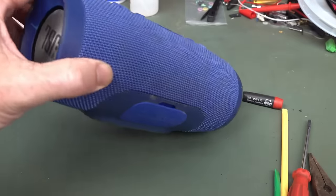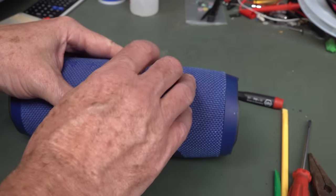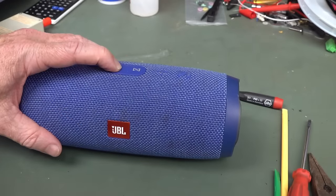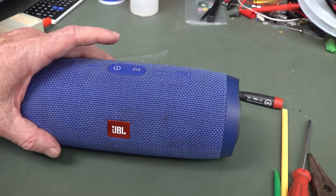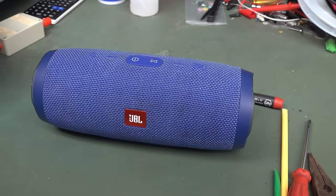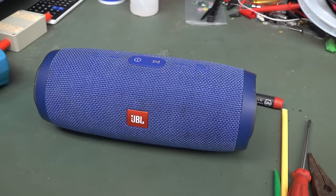Bobby Dazzler! Like I bought one. It's back together. There you go. And listen — no farty sound from the speaker. So if I actually play... multi-meters, floor and over. Waterproof speaker. There you go.